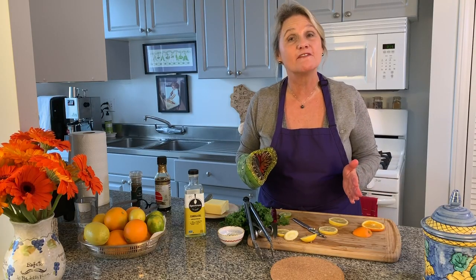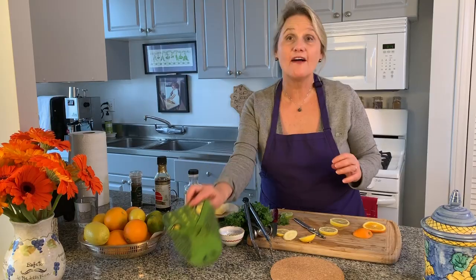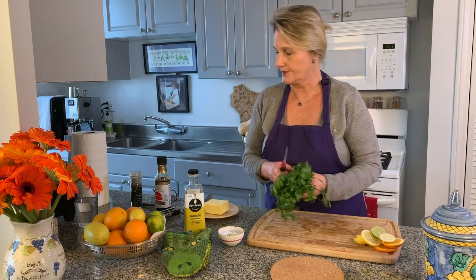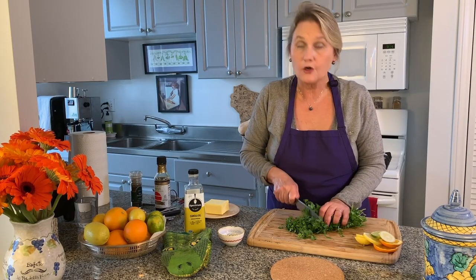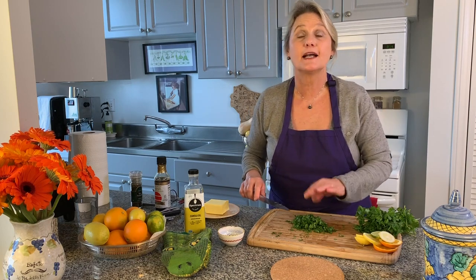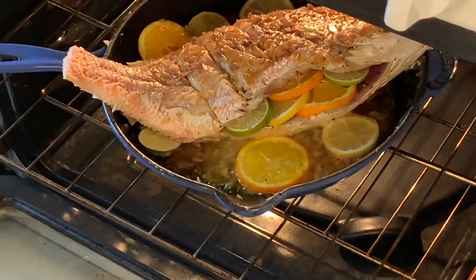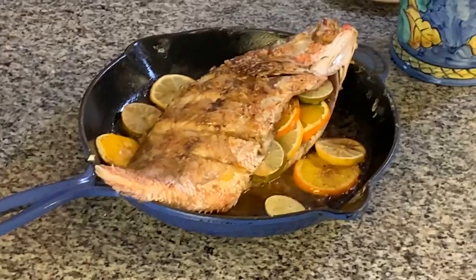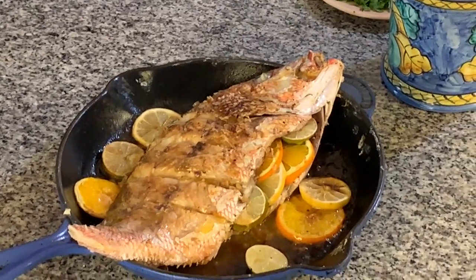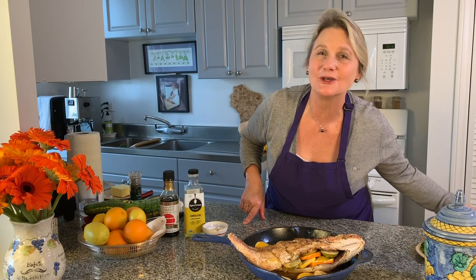It's in the oven at 425 degrees and the recipe says 15 to 18 minutes, so I'm going to split the difference and do 16. While that is baking, I'm going to chop up some cilantro which I've already pre-washed and dried. You could use parsley here too, according to the recipe. I'm going to squeeze a couple of limes. You know what would be really good with this? Margaritas! Oh my goodness, that looks really good — wow, look at that!